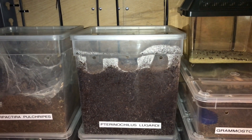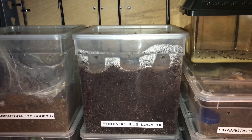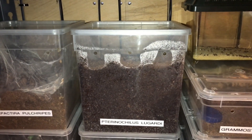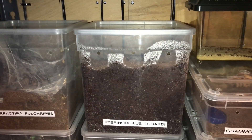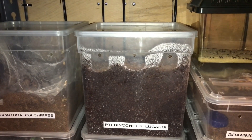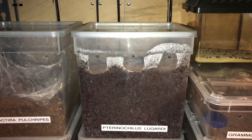Hi everyone, the Spider-Man here. As you know, I did a video yesterday of my female P. lugardi, the Fort Hall Baboon Tarantula, and she was in death curl just after her molt, which was a little bit strange — I've never really seen it before. I gave her some water to drink, so that was 24 hours ago. Let's just take the enclosure off the shelf and hopefully she's pulled through.